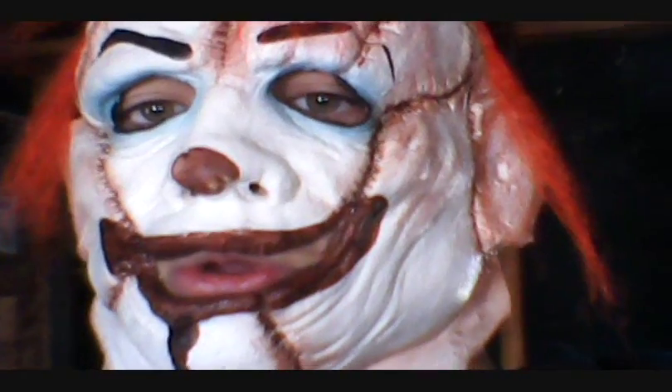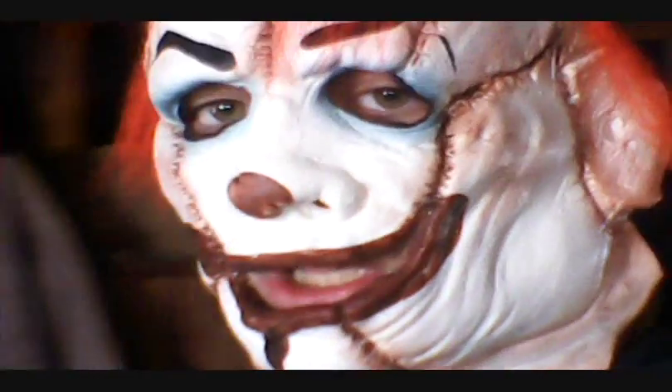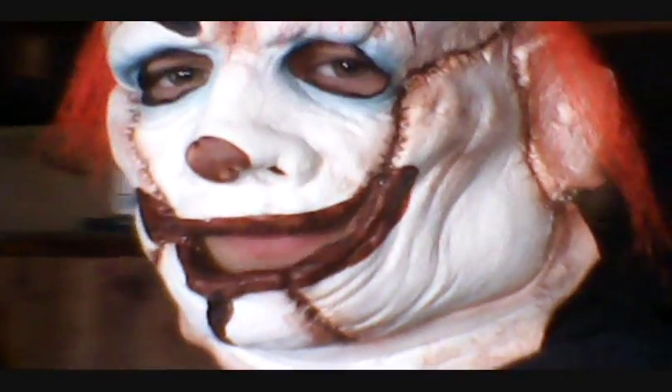I paid $33 for this, I think it was a really good price too. It's so awesome. I'm gonna try this thing on now. This is such an awesome mask, I like it. Kinda reminds me of Leatherface too. The stitching together and the mouth and everything, it's just really cool.